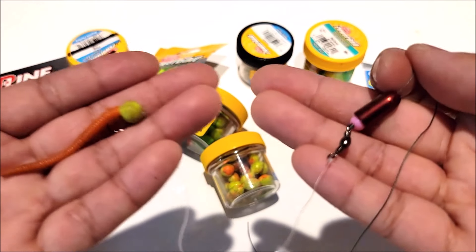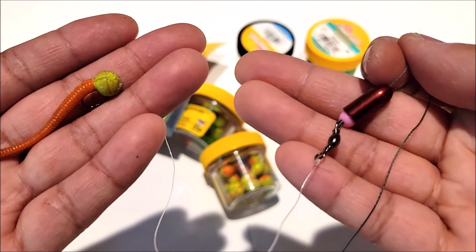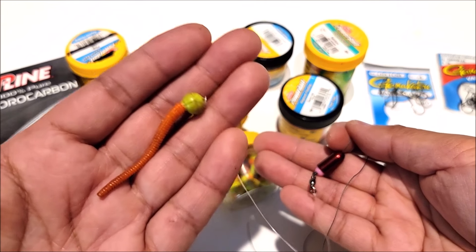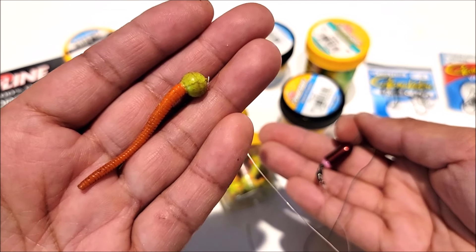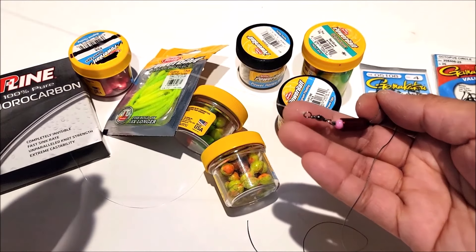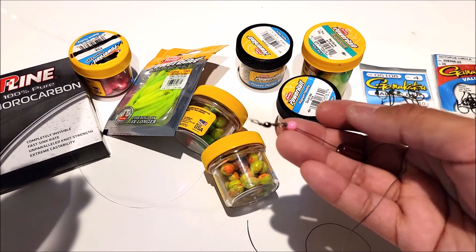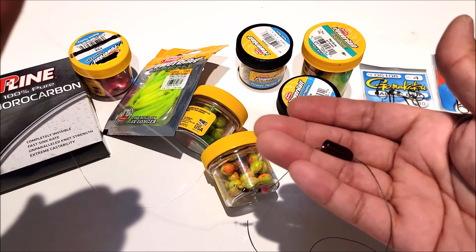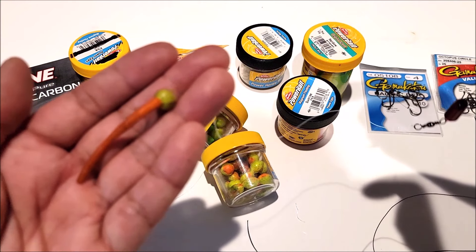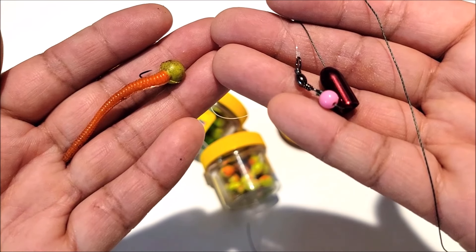When you cast this rig out, the weight is going to sink to the bottom and the powerbait is going to float off the bottom — that's how it works. When the fish take the powerbait and bite it, the line is going to slide through the weight and then you feel the tug. That's how you fish it — it's pretty easy, very simple. All right, let's get to the lake and catch some trout!